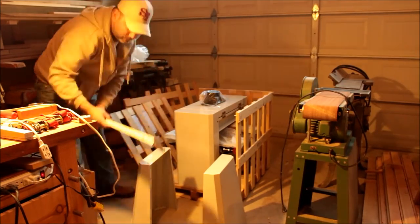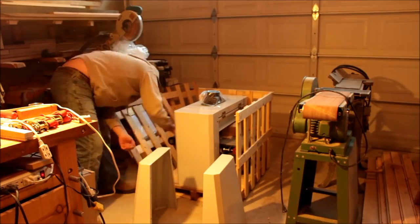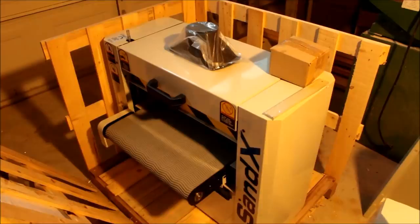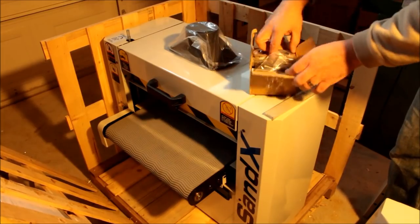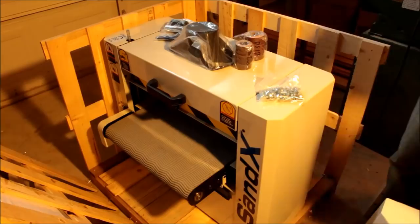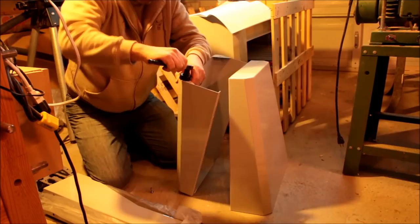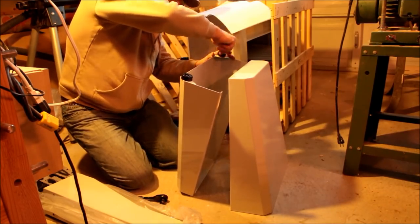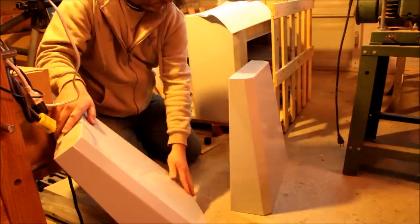As you can see, it comes in a crate and everything is very well secured — nothing moved during shipping. I went and picked it up myself, put it in my trunk, and it came out the same way without moving. The head is bolted up on the skid itself to prevent movement. There was no scratch on the paint.